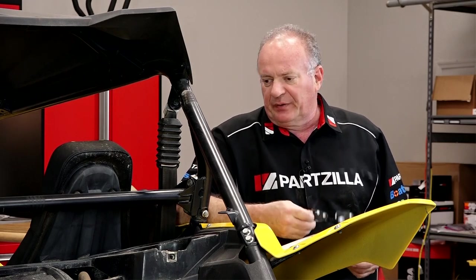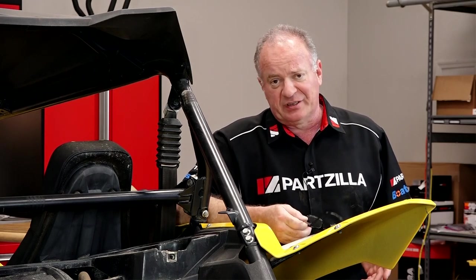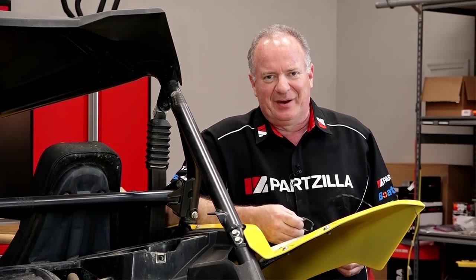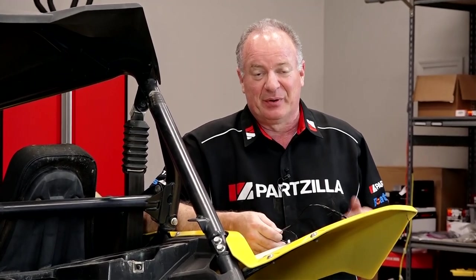Now how often does Yamaha want you to change the oil and filter? Well they recommend every 160 hours or 1,600 miles. And I think that'll be fine for an average use machine, but I push mine a little bit harder. So what do I personally do? I basically cut that in half.